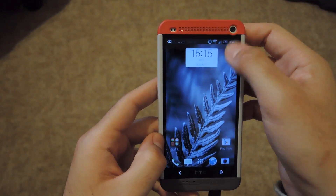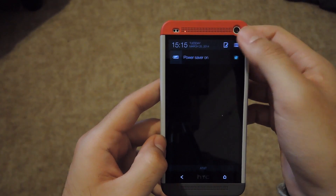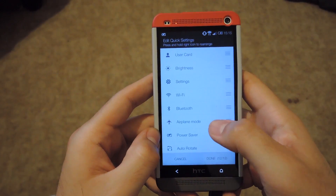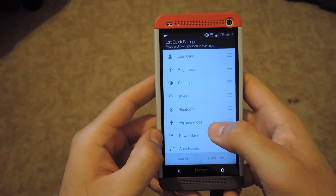The first one I'm going to go over is quick settings customization. To get that, just go to your quick settings, hit the clipboard, and you can see that you now have more options to add and remove quick settings from your device.